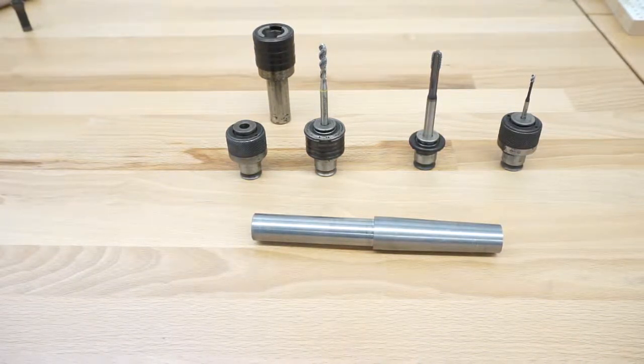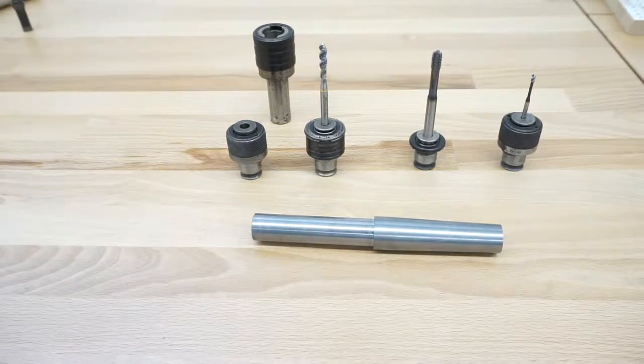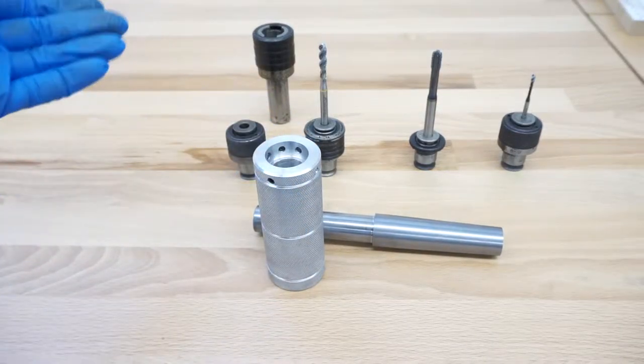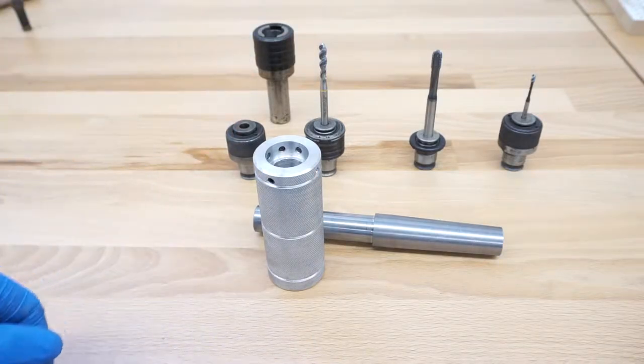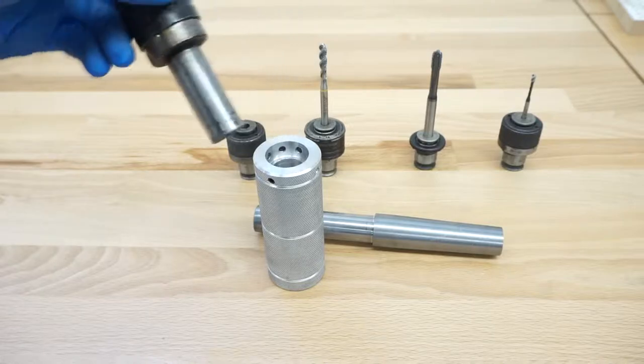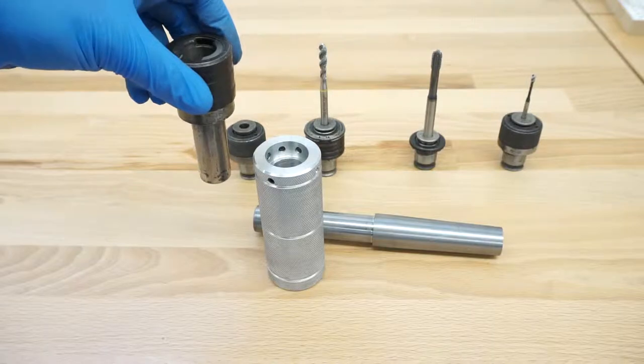What I'm going to show you in this video is how I'm going to make the actual holder for it. If you have a different size, some people use ER collets — you can use this video as a reference on how to make the holder. Whether you make a tap holder or die holder doesn't really matter because the basic steps are all the same. In my case I'm just going to mill it to size inside and then press it in.